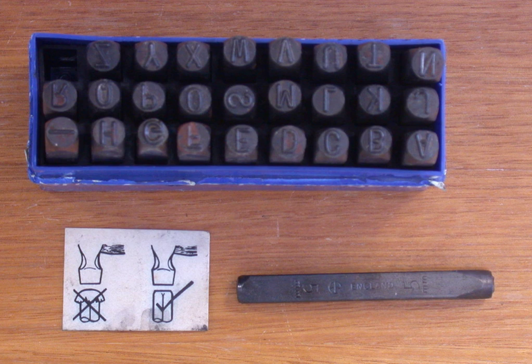Roll pin punches are designed with a small projection in the center of the pin tip to support the circumference of the roll pin. The tips of roll pin punches are not flat and should never be used on regular solid pins. If a roll pin punch is used on a solid pin, it will marr or mark the pin.